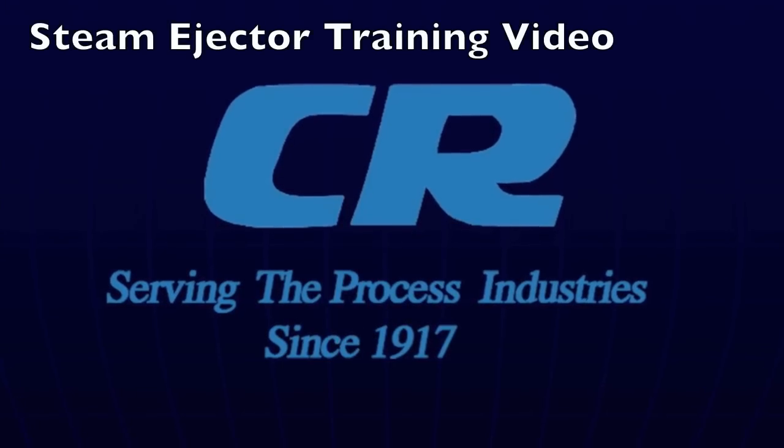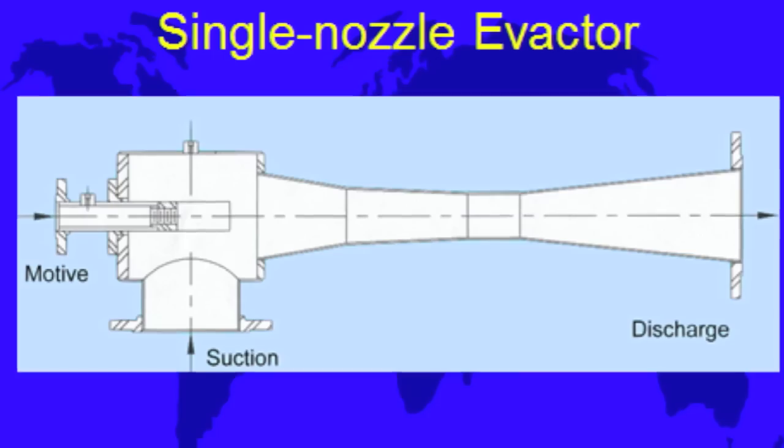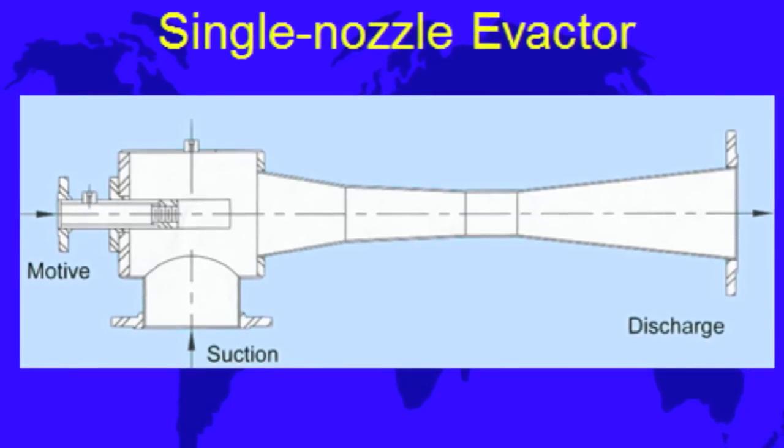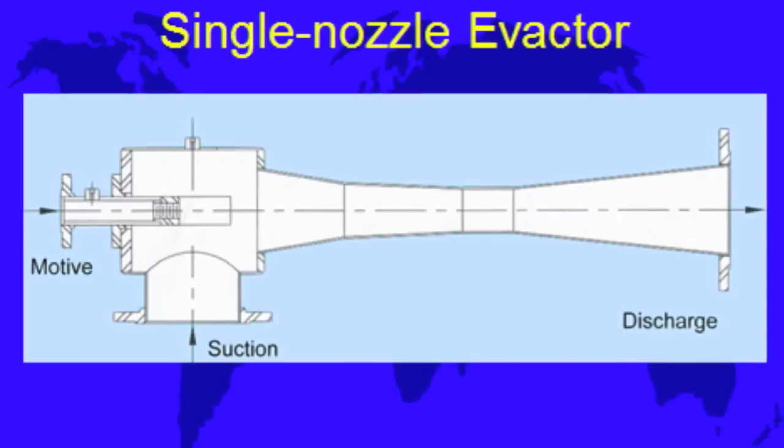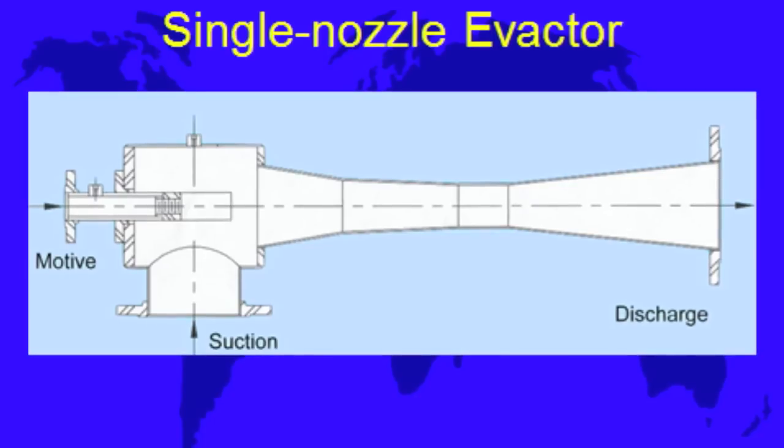Welcome to the Kroll Reynolds training video for steam ejectors. Today we're going to look at a single nozzle Evacter steam ejector. We'll show how it's put together, taken apart, and then also show a performance test for it.